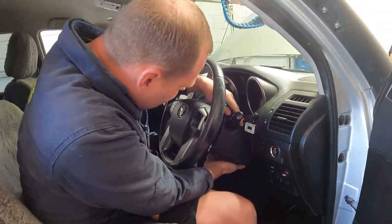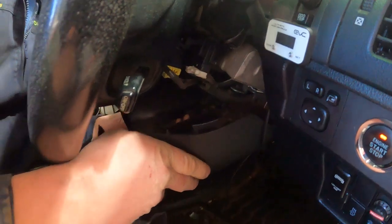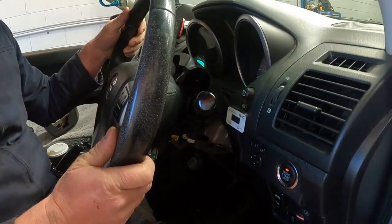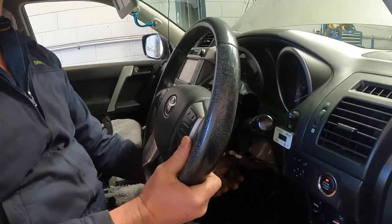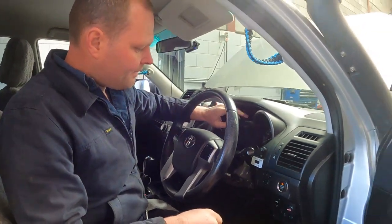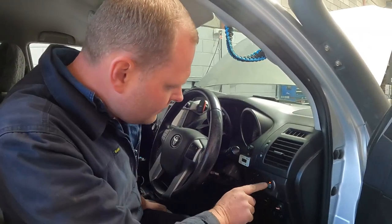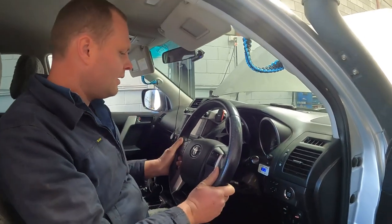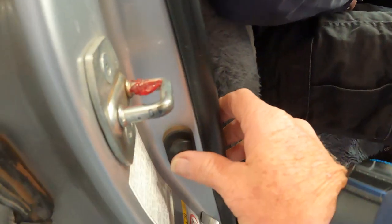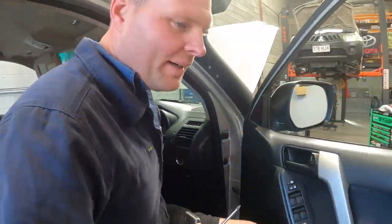Pop that up — there we go — and it comes all the way off. Makes it easy to get into. What I usually do is pull the steering wheel right the way down and lock the column. Does that cause a drama? No. We're going to take the key away from the vehicle anyway, and just put it over here.